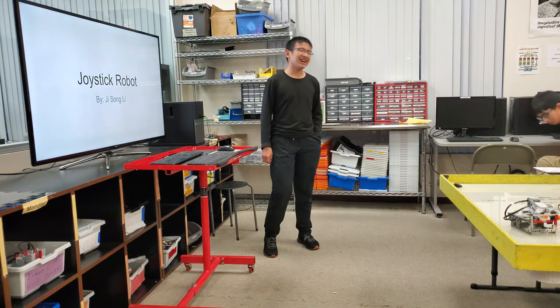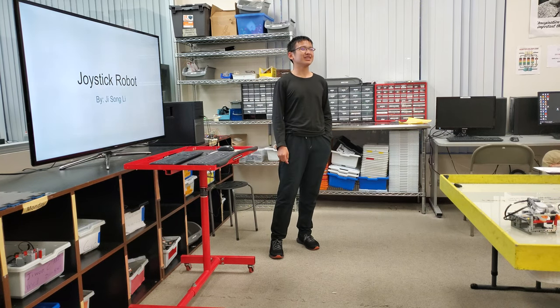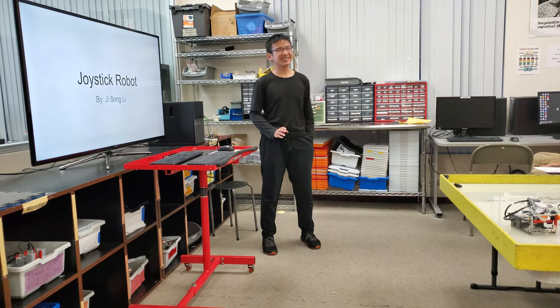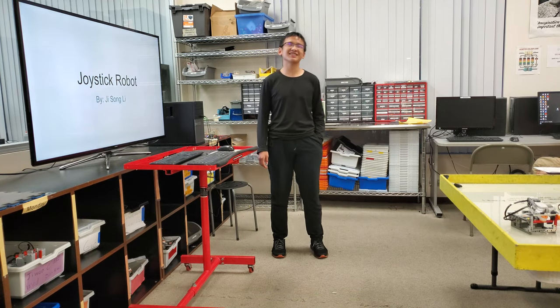First, I have to say I can't speak English well, so this PPT is not very good, and don't ask me some very difficult questions because I can't understand.